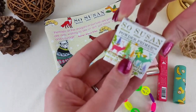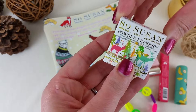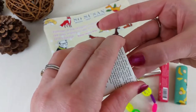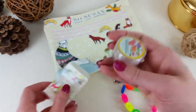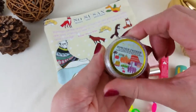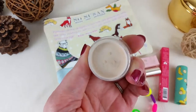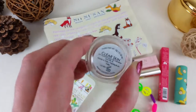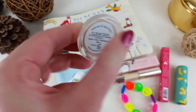Next we have the SoSusan powder primer — an oil controlling, pore refining primer powder with an SPF of 15. I don't think I've ever used a powder primer before. The packaging is adorable as usual. It does have a tint to it — pretty light, fairly translucent.